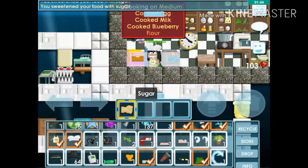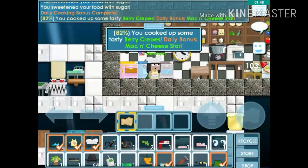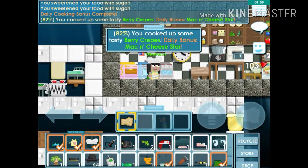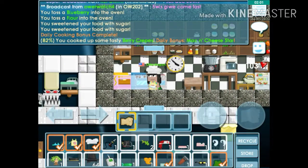I put the blueberry in a little too soon because not all of it was perfect. It says perfectly cooked — if it says perfect blueberry and all the ingredients are perfect, then you want to hit it. I hit it a little too soon so I didn't get 100%.